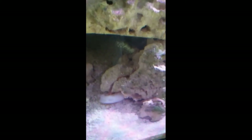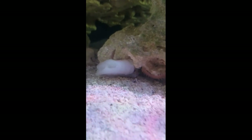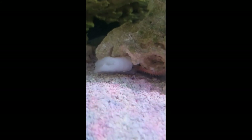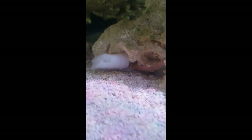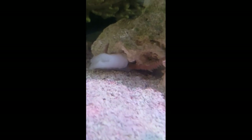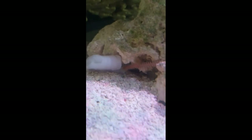Once the rocks are moved, there should be bristle worms, pods, and asterina starfish in the sump that could end up migrating into the display over time. Keeping the sump clean is always an annoying task since I don't usually run the socks unless there's a lot of something floating around that I want to catch after, say, scraping glass. I'm hoping that by creating a habitable zone for my microfauna and my two crabs, I'll be able to let them do the heavy lifting from now on.